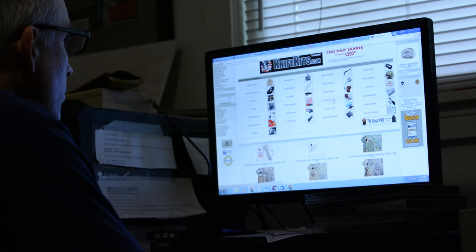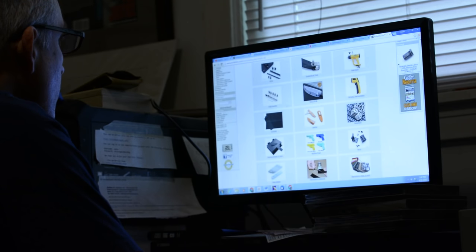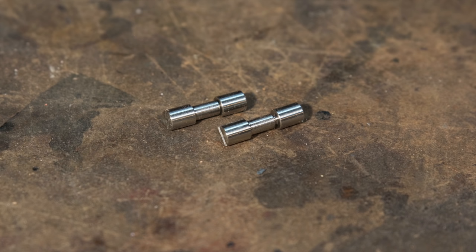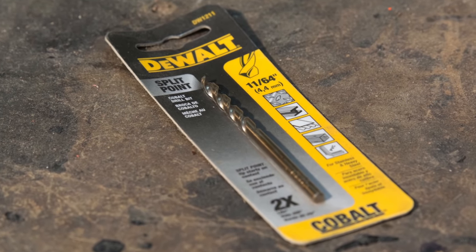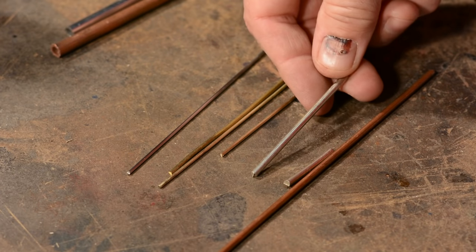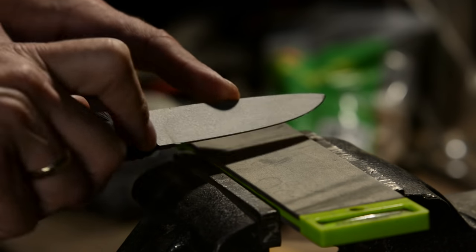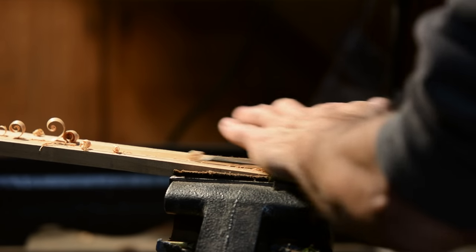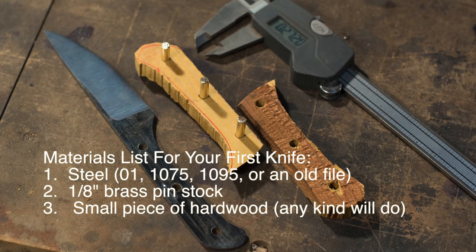I recommend checking out the websites of knife making supply houses — they have infinite amounts of materials used by knife makers: handle materials, woods, pins, sheath materials, all kinds of stuff. The good news is that beyond steel, most of this stuff is not super specialized, and a lot of what you'll use you can buy at Home Depot. Later on you may want fancier woods and fancier pins, but this is not a material-intensive hobby. You can use a very small list of materials and make quite a nice knife.